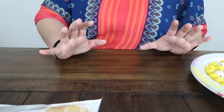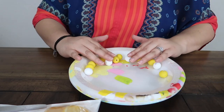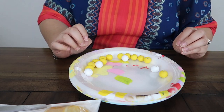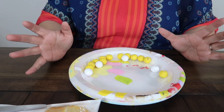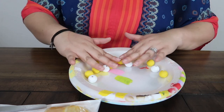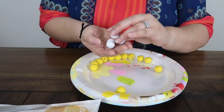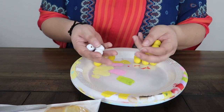So for this loop garland, you're going to be needing a total of 16 beads. These are already pre-painted. If you want to know how I paint them, I will link it up in the cards so you guys can see how I make them. You're going to need four white and 12 yellow beads for this garland.